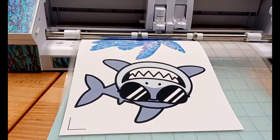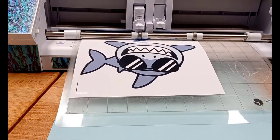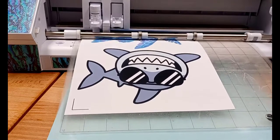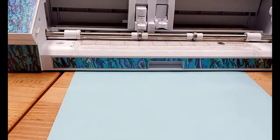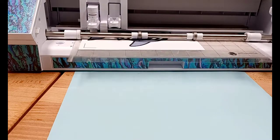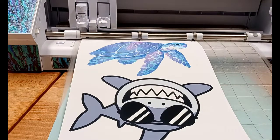With print and cut it is set up very specifically, and it's looking for those marks. I highly recommend using the default registration marks if you are a beginner or if you've ever had trouble with print and cut. You can see in the beginning of the video I was holding my mat level with the machine so it gave it its best chance to read. I sped up the cutting portion — the top turtle has a white border around it in the actual image, and the shark is cut right next to the design.